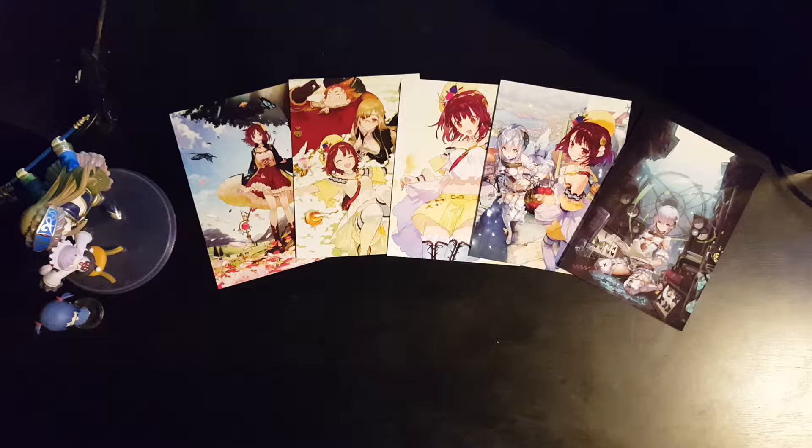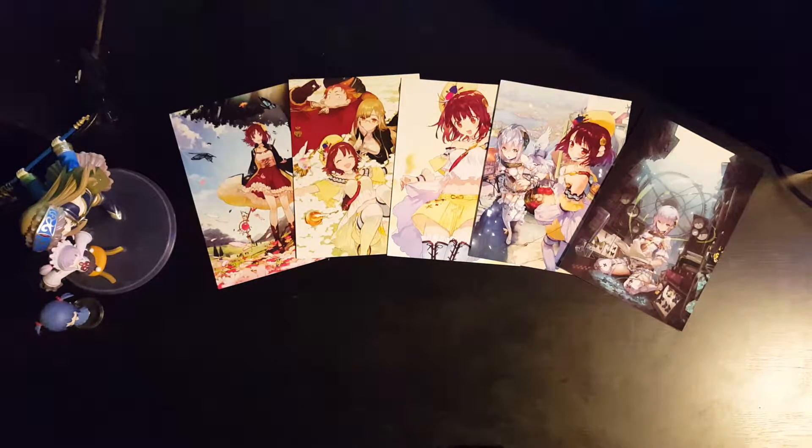In terms of the Atelier games, they always seem to do good stuff with their merchandise. So what do we have here? Yeah, definitely a cloth poster.